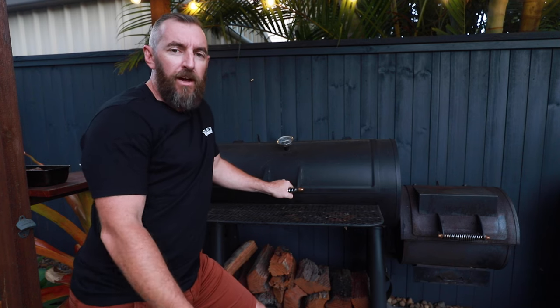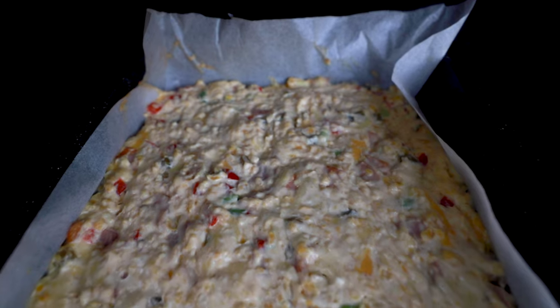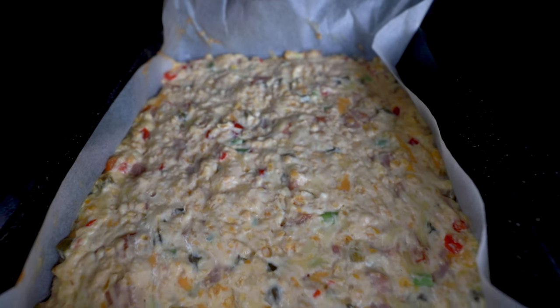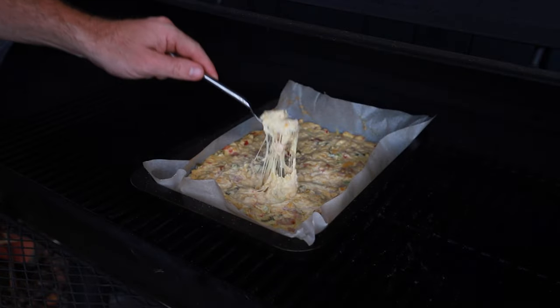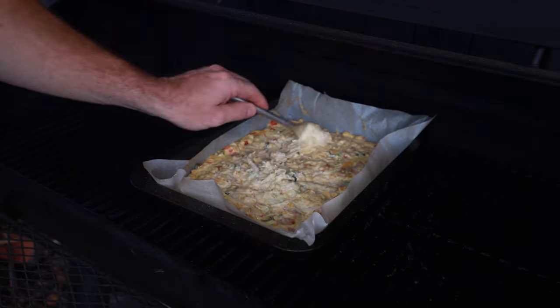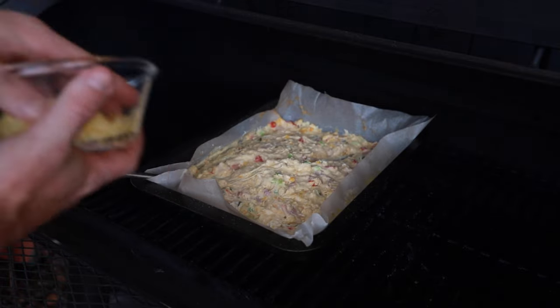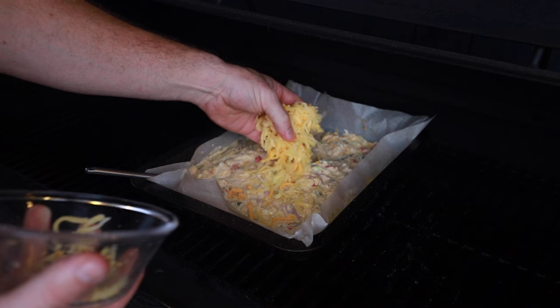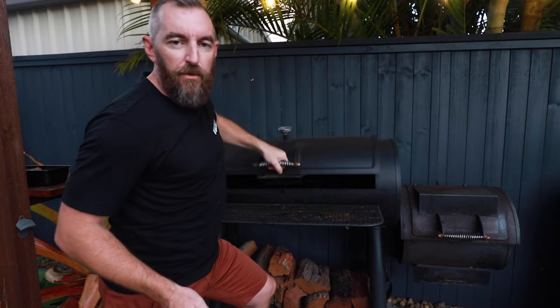Our cheese filling's been in there for about half an hour and it's time to check it out. As you can see it's really starting to change colour — it's gone a lot darker because liquids absorb smoke well and the smoke's been coming across that cheese nicely. It's started to get a little bit of a crust on the outside. We're going to give that a whole mix up, add in the extra shredded cheese we saved earlier, and come back to check on it in about 15-20 minutes.